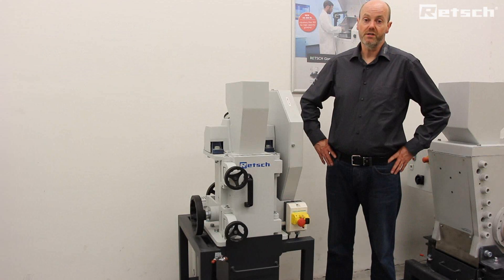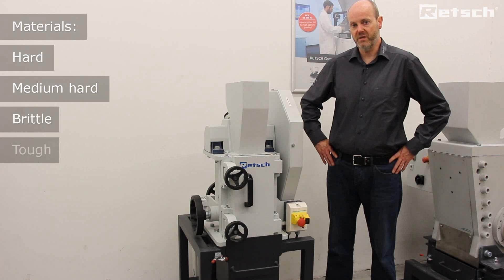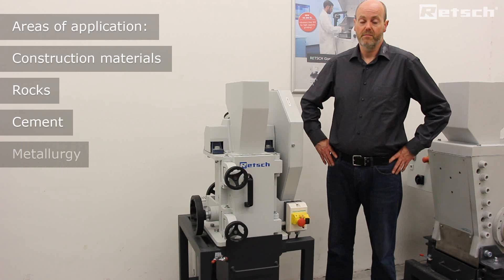Jaw crushers such as the BB250 XL model are used for the preparation of hard, medium hard, brittle and tough materials. Common examples of application areas would include the preparation of construction materials, rocks, cement, metallurgy and many more.